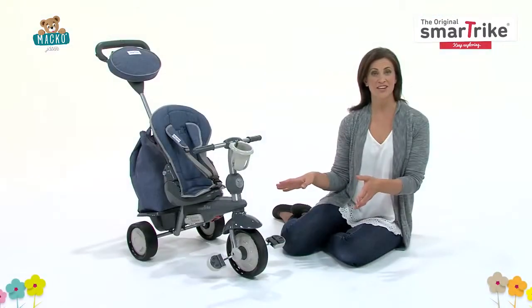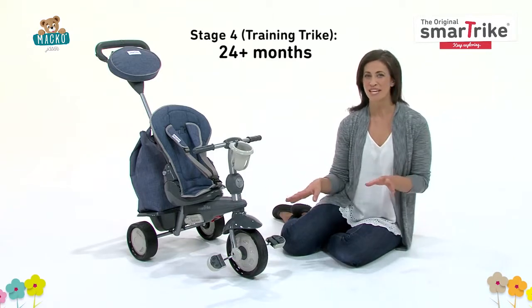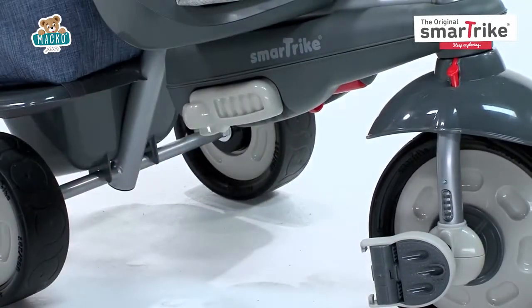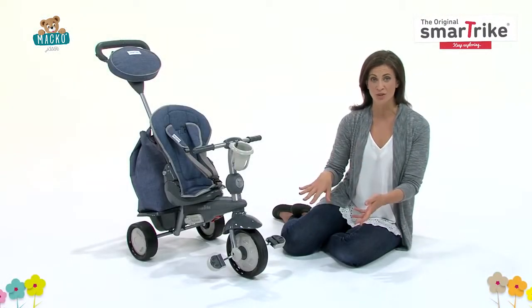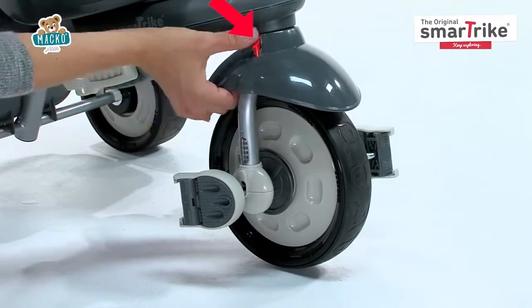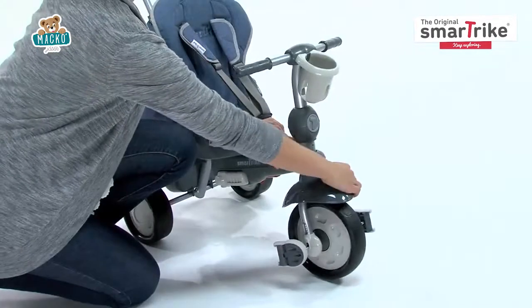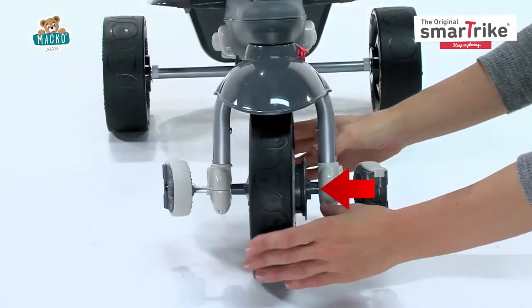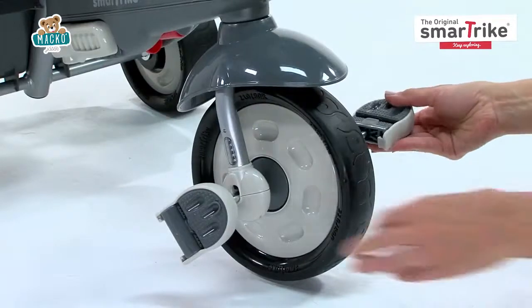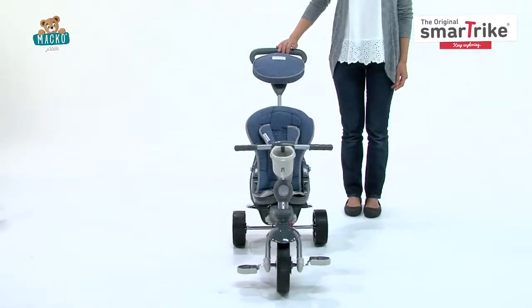In the fourth stage, your child will begin learning how to pedal. You'll want to make sure the safety bar is removed and the footrest is folded up. To easily switch the trike from parent control mode to child control mode, simply press the red button and turn the wheel until you hear a click. The handlebar is now activated, so your child can steer independently. Just push the clutch in and open the pedals to allow your child to pedal independently. You can still use the parent handle as needed.